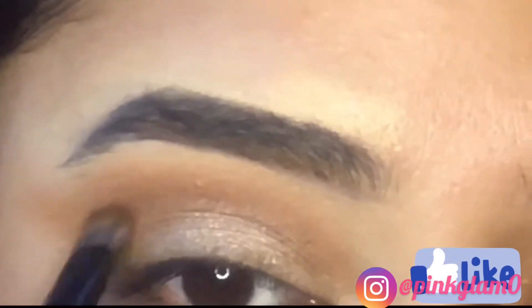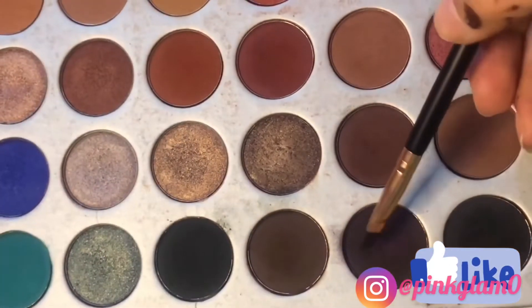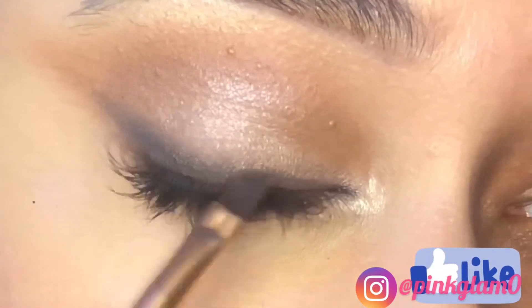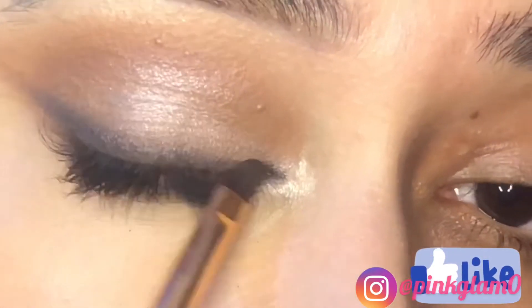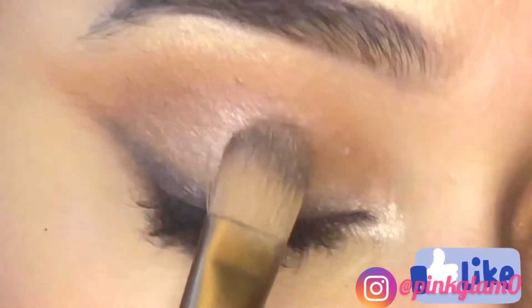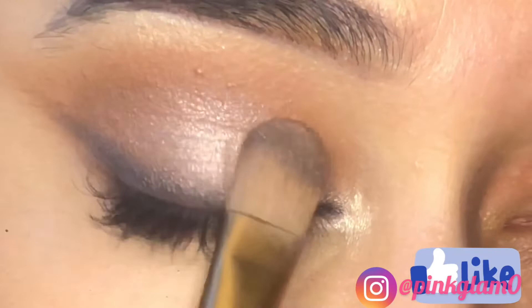I am defining my crease again — I didn't have any extra shade left on the brush. Then I smoked the lash line along the lash line, which makes an elongated eye effect.